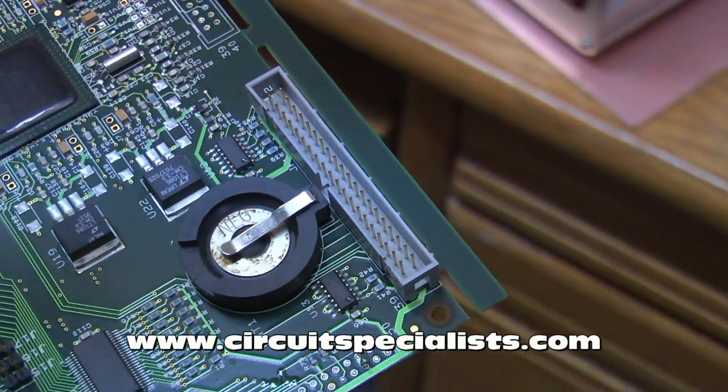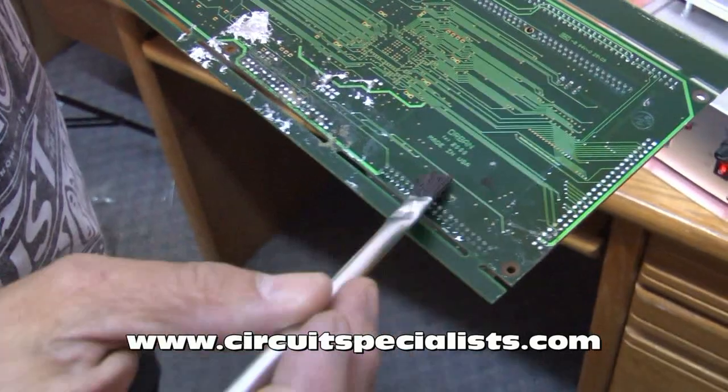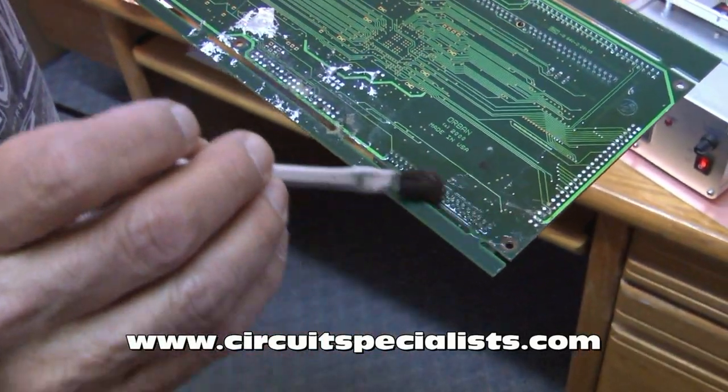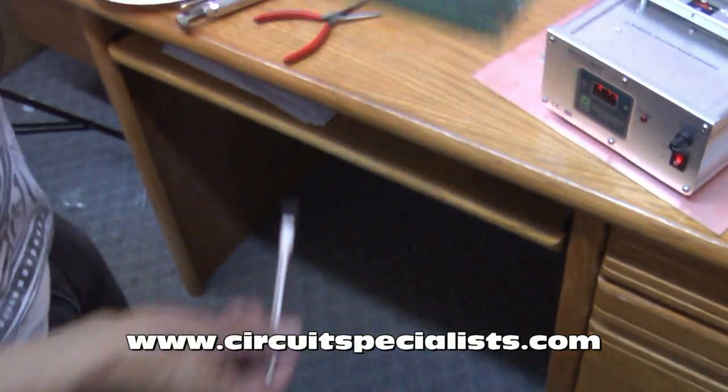Multi-pin connectors are extremely difficult to remove using any other method. The first step in this process is to apply flux liberally to the bottom side of the PC board where the connector leads are soldered to the board.